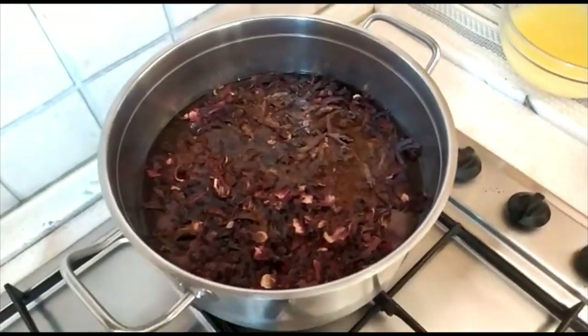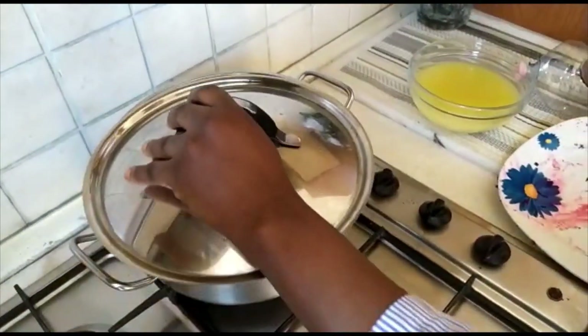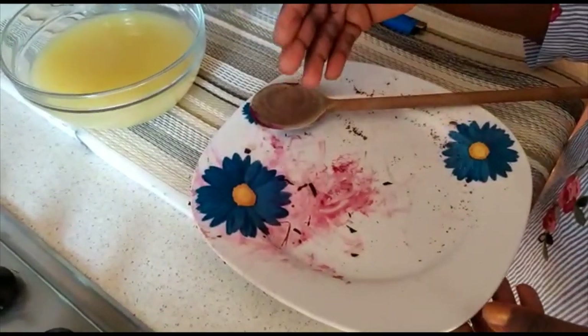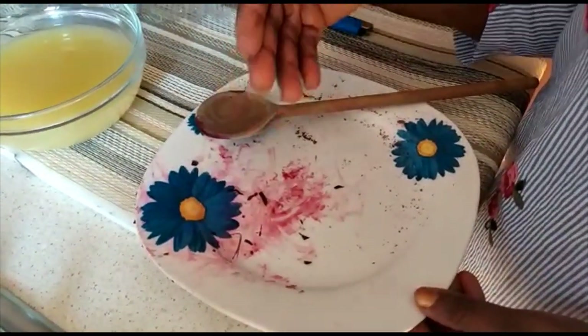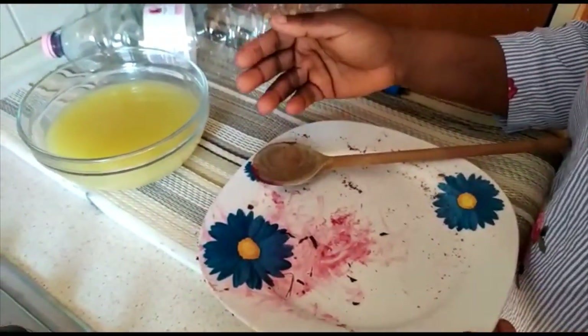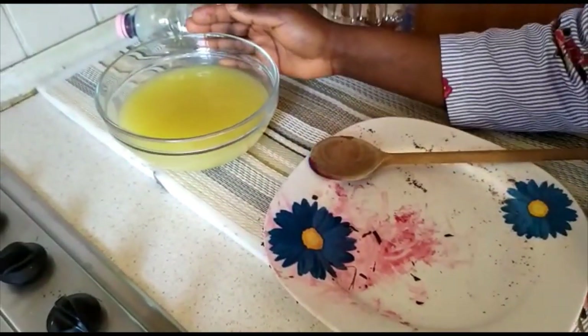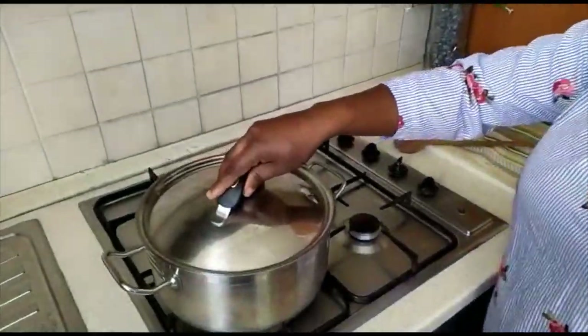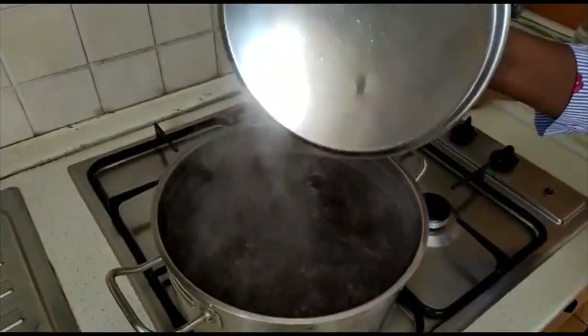We cover it — it's going to boil for 15 minutes. The color on the plate is the hibiscus flower, which is like a wine color, and that's the color we are expecting at the end. This ginger will be added later, so we let this boil for 15 minutes, then we add our ginger.